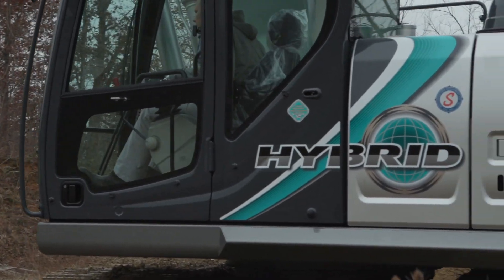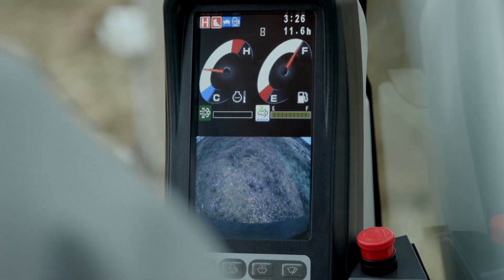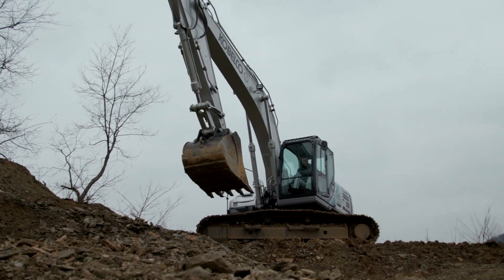I've heard of hybrid cars and everything, but to put it in the equipment — I was actually impressed by the hybrid part of it. That's not what I expected.